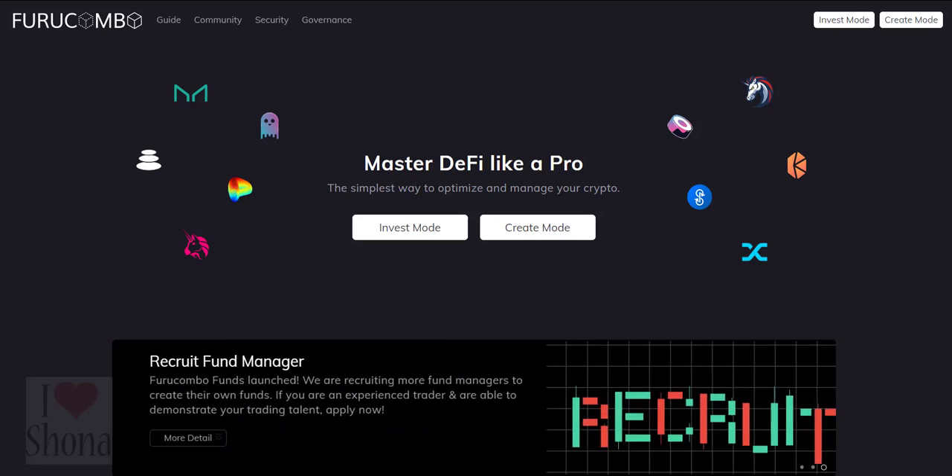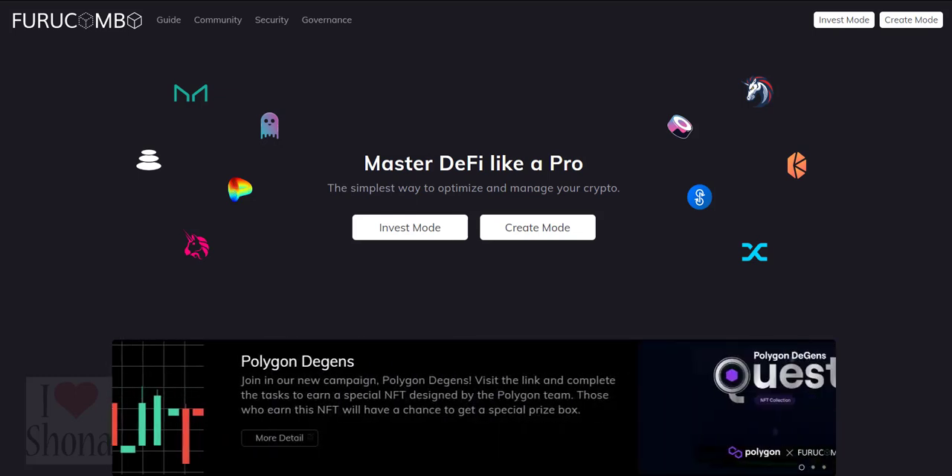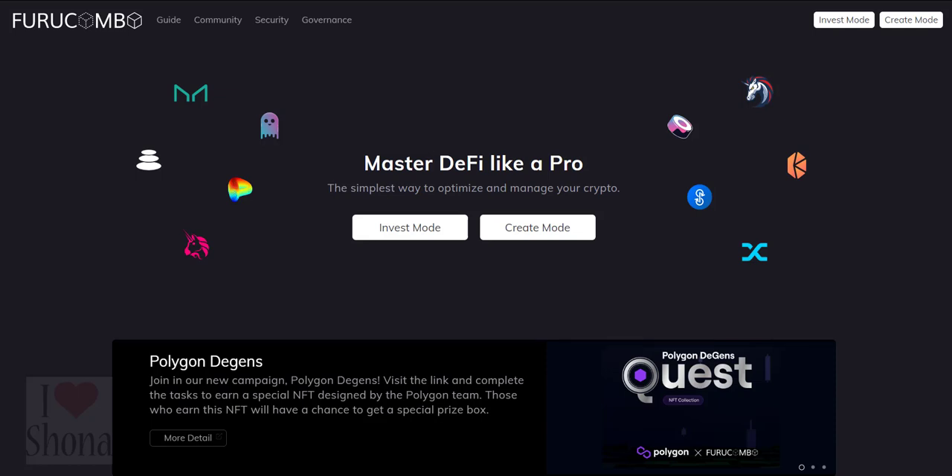Fiora Combo visualizes complex DeFi protocols into cubes. Users just need to enter inputs and outputs and set up the order of the cubes — we call this a combo.